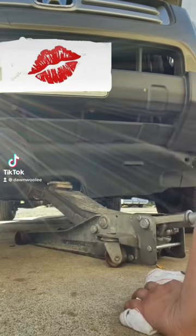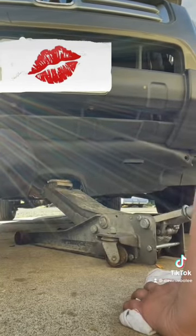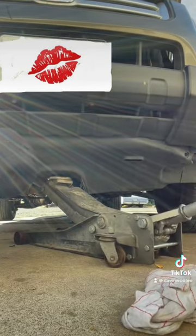Today we're going to do my rear brakes as well as, for the first time, an oil change on my truck.